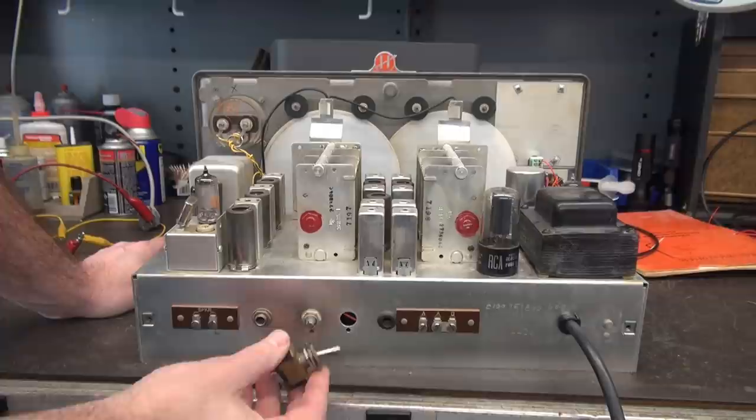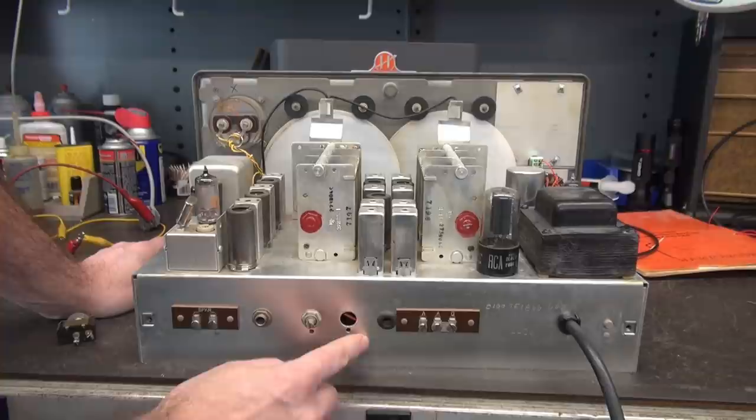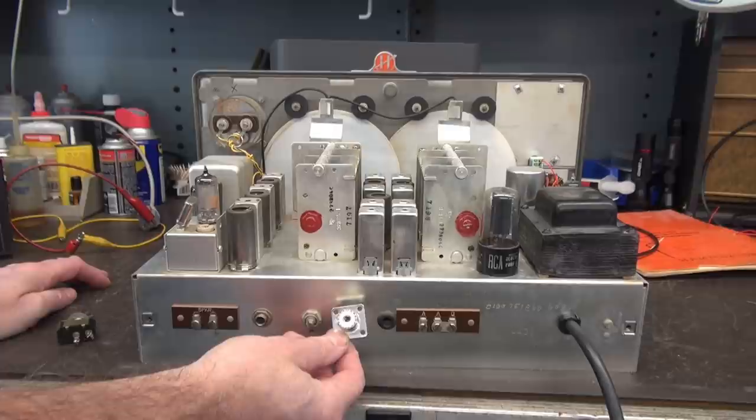Now let's go to the back panel. That is the hole where the toggle switch was installed for the calibrator, and since it's right next to the antenna strip, I'm going to install an SO-239 connector so that a ham radio operator who gets a hold of this can just pop a coax on and be on the air.